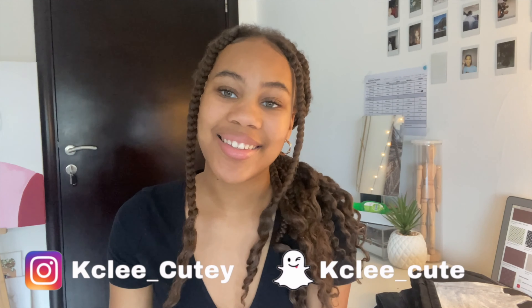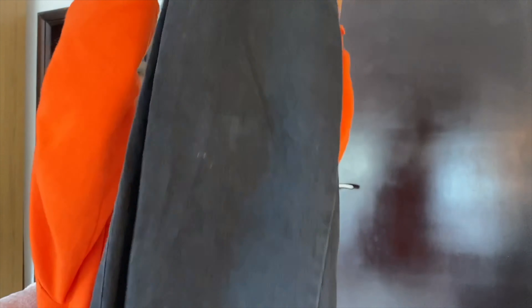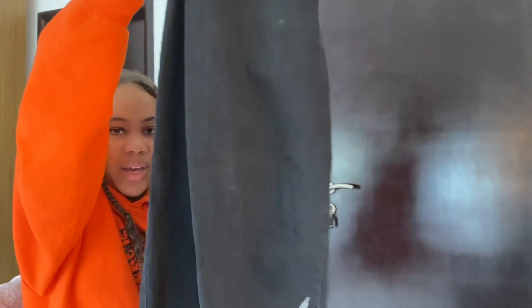Hello guys, it's your girl Summer and I'm back again with another video. Welcome to my channel, my name is Summer. If you're a returning subscriber, welcome back. Today I'm going to be customizing a pair of my jeans — I thought it was such a cool and fun idea. Don't forget to follow my socials, they're down in the description box or up on the screen.